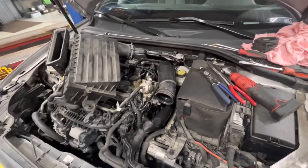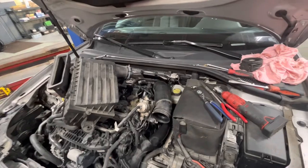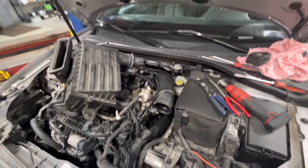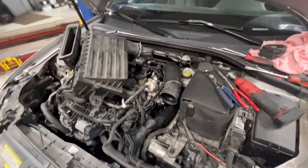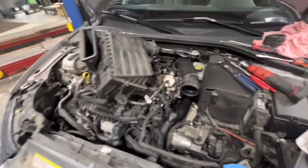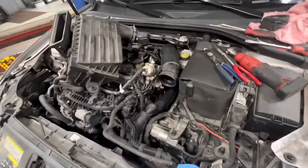Indication of a heater core that's restricted usually is if you're at a standstill and the car's up to temperature, if you have no heat from the vents and you just start revving your engine and hold it at a higher position — 3000 RPM for a few seconds or a minute — you start to pump out a bunch of heat. That's usually indication of a restricted heater core. This isn't like that. This makes great heat or makes no heat.